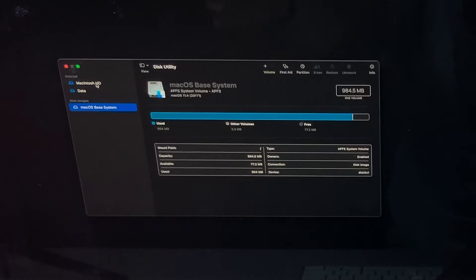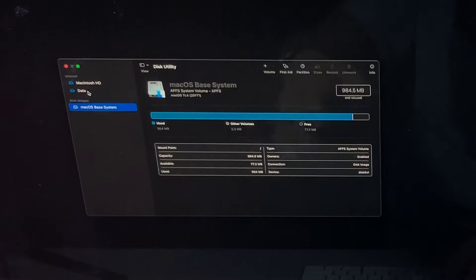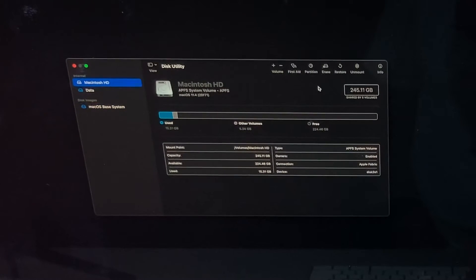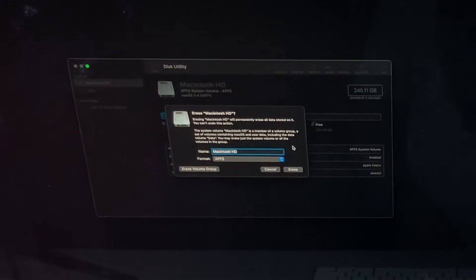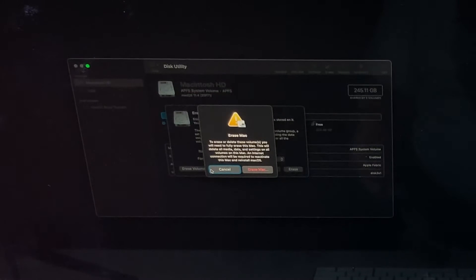So what we'll need to do is go into Disk Utility and click Continue. Once Disk Utility comes up, we will see both partitions: the Macintosh HD holds all the operating system data, and the data drive holds all your information. Now before you do this, make sure you back up all of your files before we do an erase install. Once you've backed up, we can click on Macintosh hard drive and click Erase.